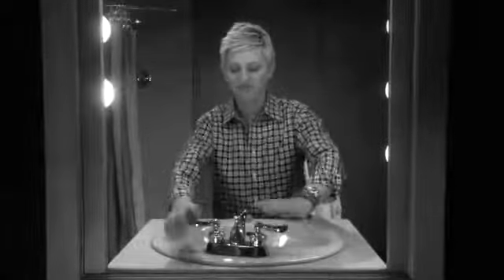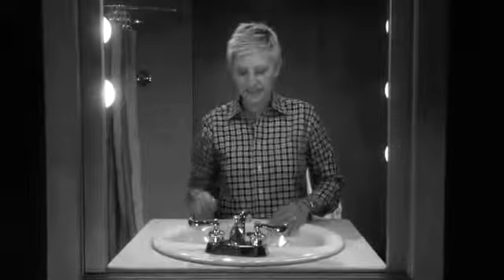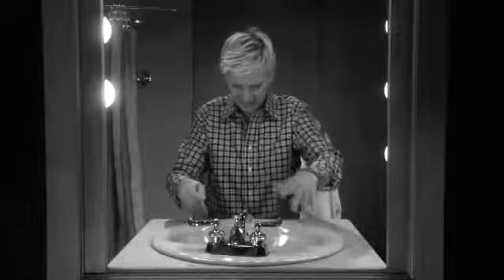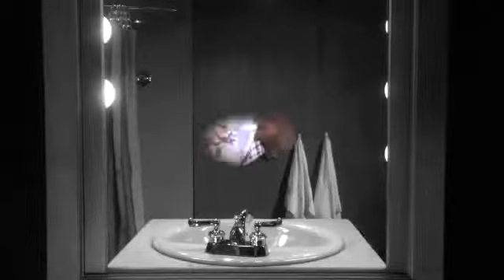Tired of fumbling around with new-fangled faucets that look nice but are impossible to use? Do you waste time trying to figure out how they turn on and trying to find the right temperature, only to finally burn your fingers? Ouch! Remember when you could just have water without all the fuss?